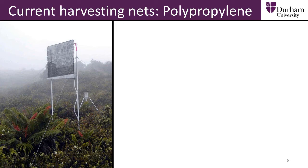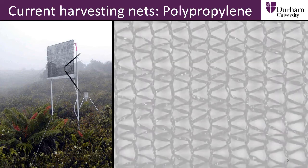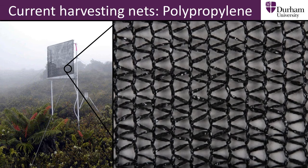The fog harvesting nets we saw in the previous section were made out of polypropylene woven into a mesh. Polypropylene is a good fog harvesting material because it has a low surface tension. This makes the mesh hydrophobic, and so as a fog passes through the net, the droplets roll off the repellent surface down to a collection container.